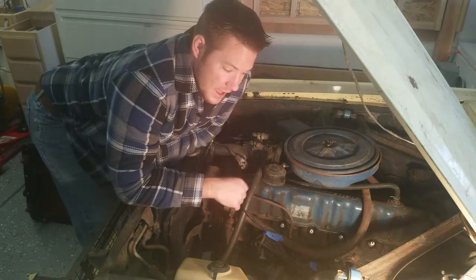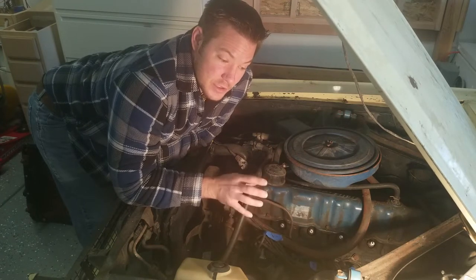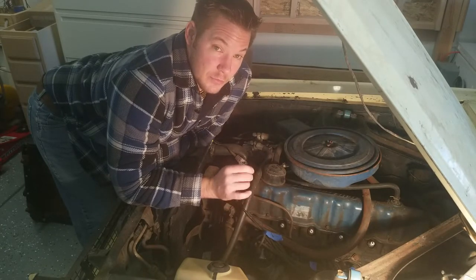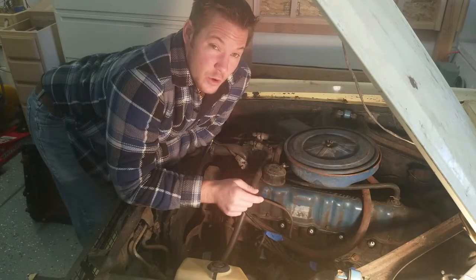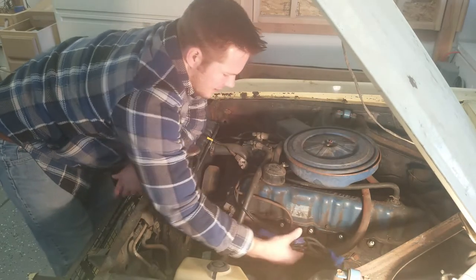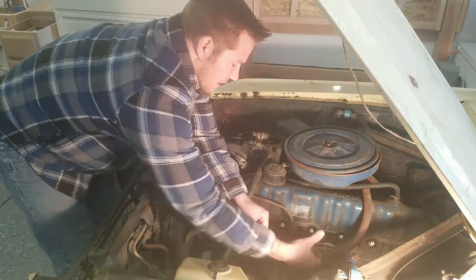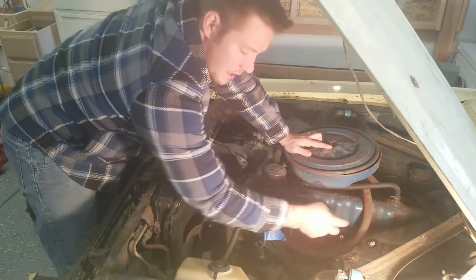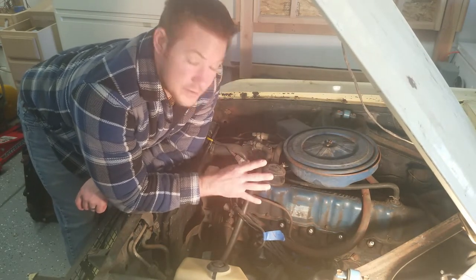Before you remove the spark plugs, you have to pull the spark plug wires. And if you're going to pull the spark plug wires, the most important thing you can do is label your spark plugs — because if you hook them up in the wrong order, the next time you turn that engine over it's either not going to start or it's going to fire out of order and that can destroy your engine. I've already taken the plugs out. I've put pieces of tape and labeled them one through six in order, so the next time I go to put the wires back on, I can just go one through six — done, easy as can be.